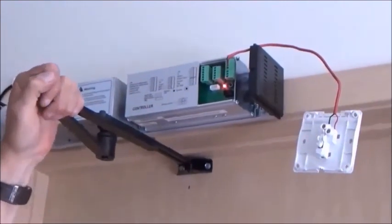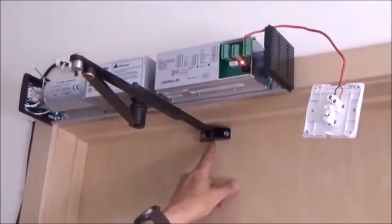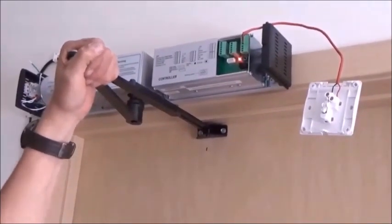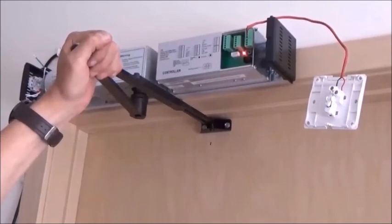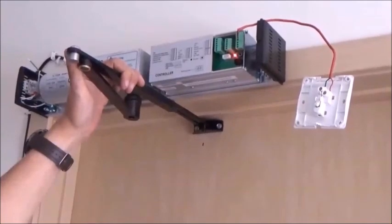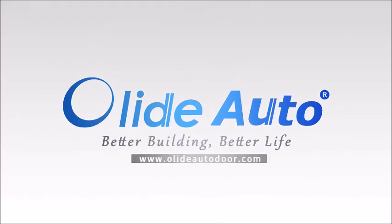That's the wrap for a basic DSW 120 install — we've covered the pull arm and the push arm. Look for more videos coming up covering more advanced stuff: facial recognition, keypads, and touchless buttons. Coronavirus has changed our world and touchless buttons will be really nice for a lot of situations. Have a good day, be safe, and we'll see you next time.